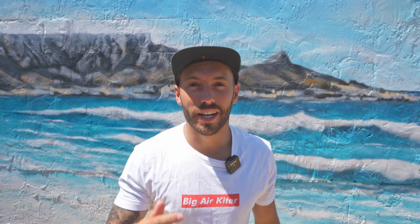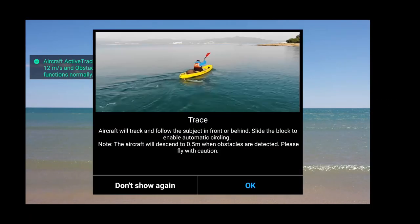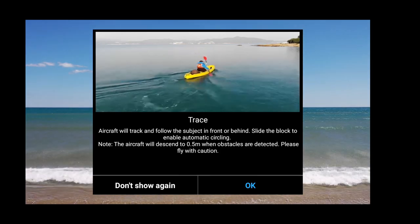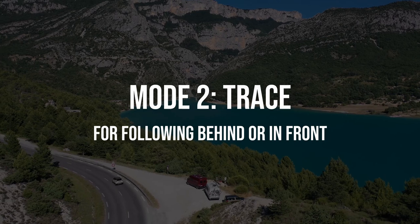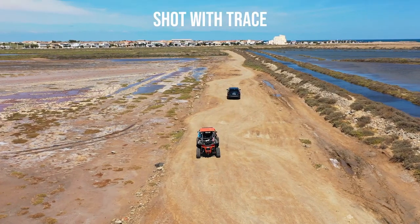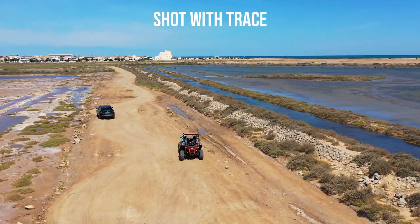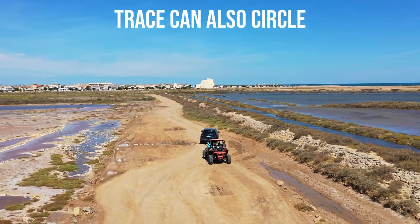Now we've checked out spotlight mode, let's check out the other two options: trace and profile. Then you go into active track and you'll get some options — you've got trace, which is pretty cool for following the subject.